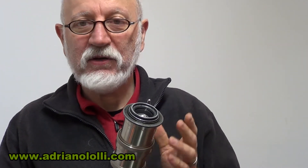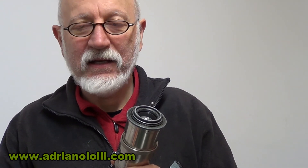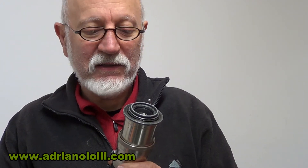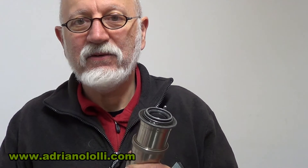Questo lavoro è stato particolarmente difficoltoso, specie quando si tratta di obiettivi molto vecchi, dove le filettature sono ossidate. Si sono ossidate anche nel tempo, dell'umidità, del materiale dell'alluminio che non era come quello di oggi.